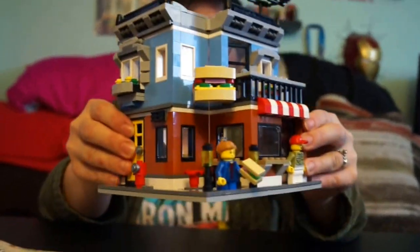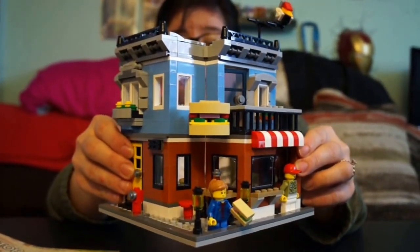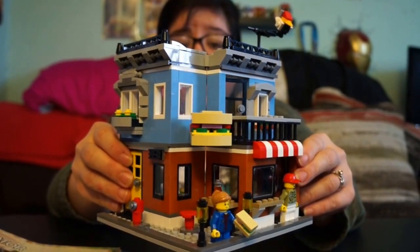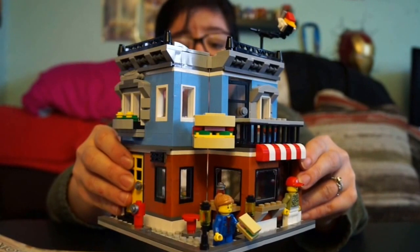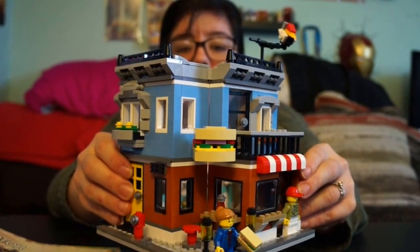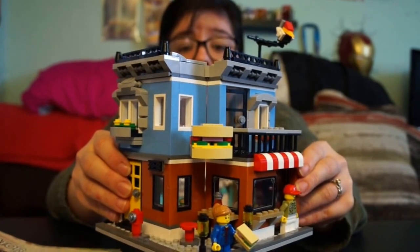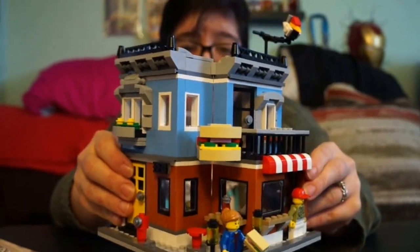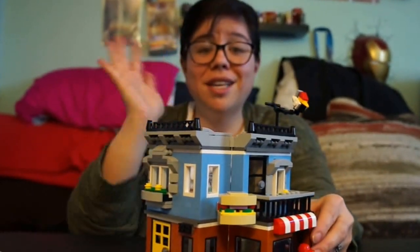I hope you guys enjoyed this review. Leave in the comments below what your favorite LEGO set is, and whether you like it when I do LEGO reviews. I love LEGOs and love doing reviews. Sometimes I just don't have time to film the build, but I hope you guys enjoy. See you later!